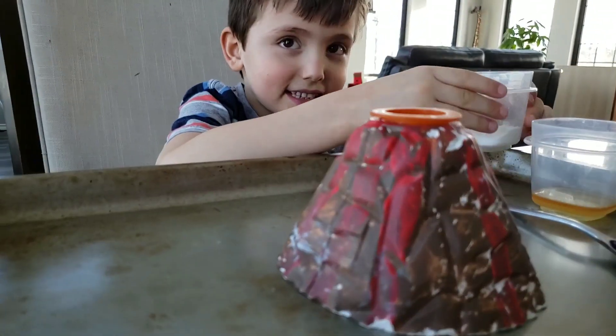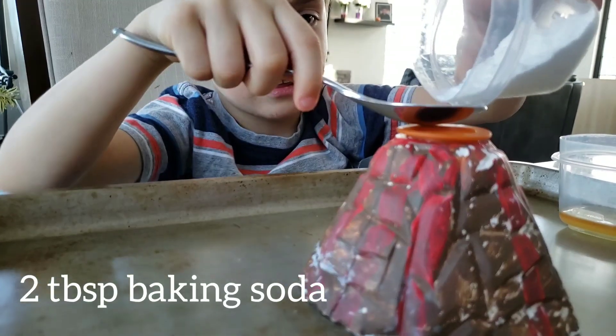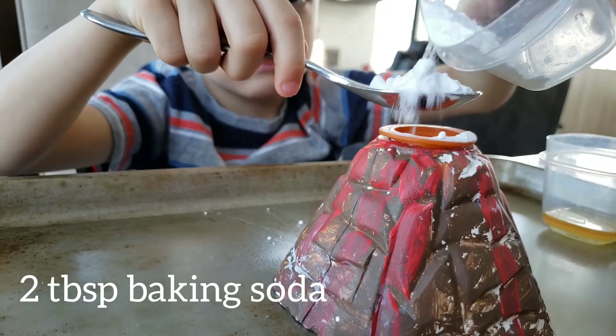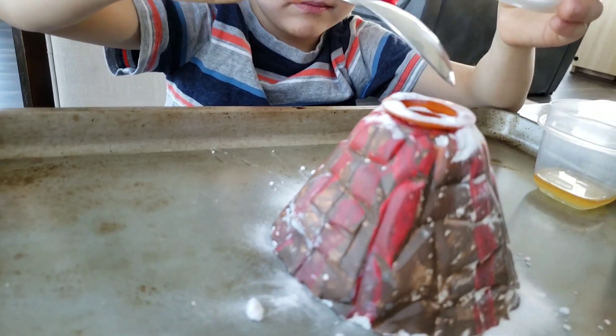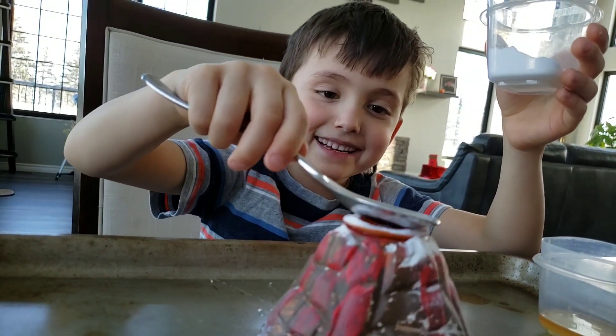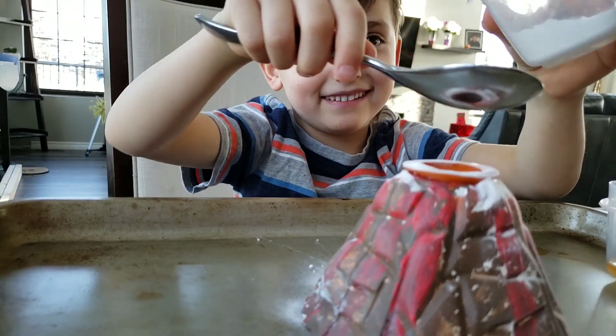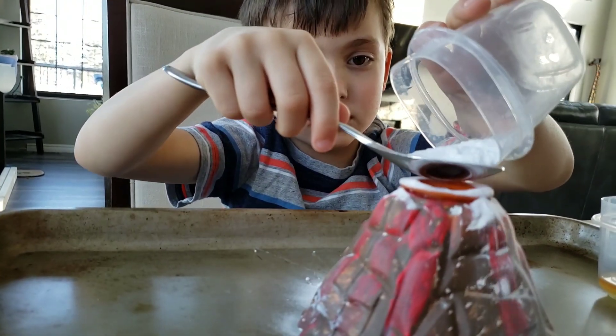Should I put this one now? I think so. You can get a little bit off of the volcano because it's going to erupt.